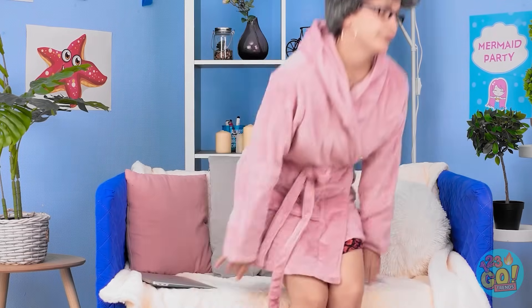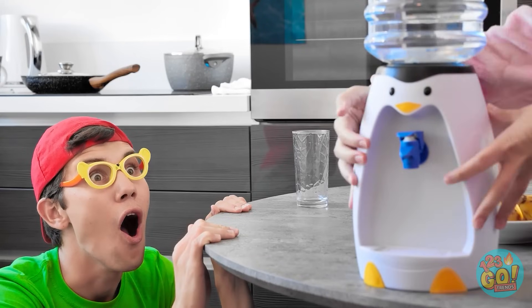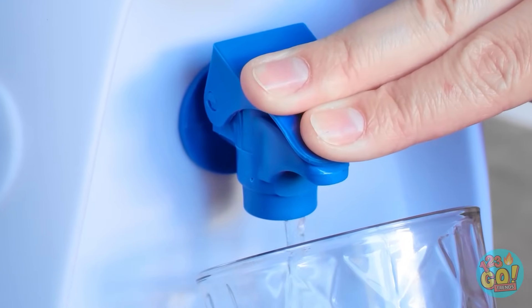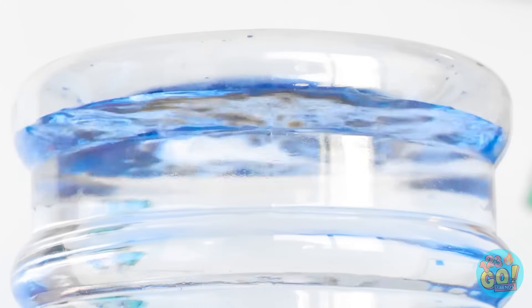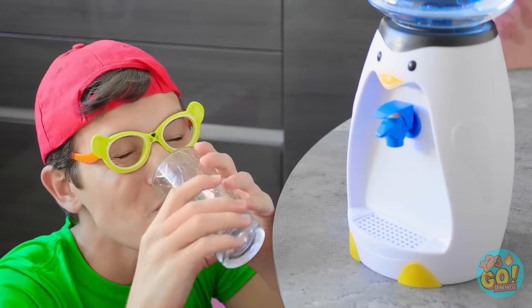Mom! I'll never get this work done. More water! Hold on a second. Look what I have for you — it's a little water dispenser just for you, just your size and you can reach. A penguin! Let me show you how to use it — you hold the glass here and then you press the button. Look at the bubble! Water just for you. I'm gonna get more water. That's right — good for you.